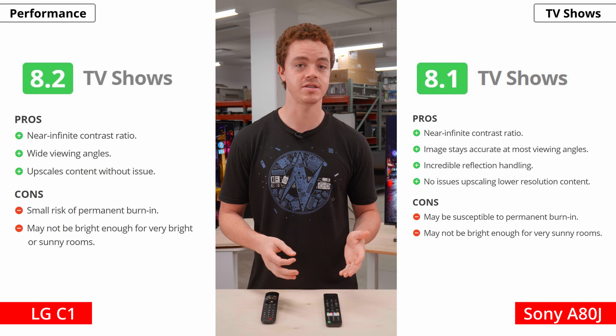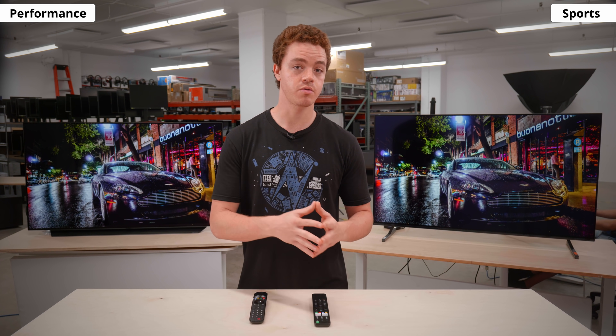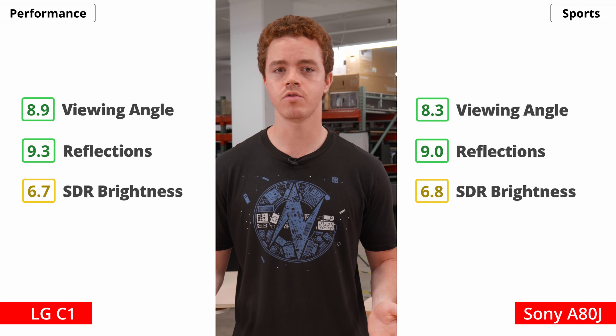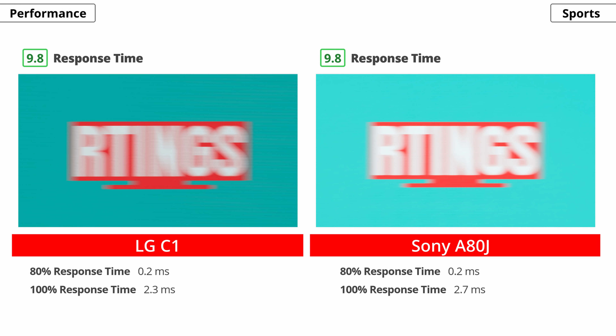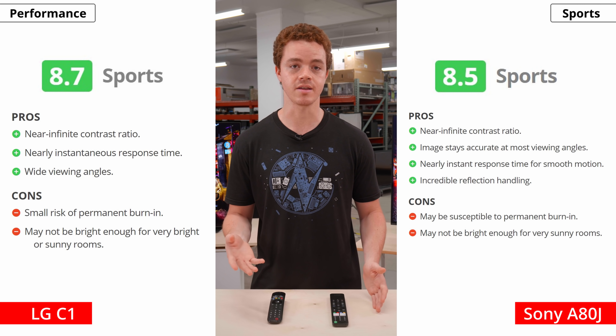If you're planning to watch the big game with friends, you need many of the same characteristics as for TV shows — wide viewing angles, good reflection handling, and high brightness. Each TV is about the same for these things; the LG does have better reflection handling, but unless you're in a very bright room, it shouldn't make much of a difference. When watching sports, there's often fast-moving content, so it's important to have good motion handling. OLEDs are known for their near-instant response times, which prevents blurry trails behind moving objects. Overall, both TVs are excellent for watching sports. The LG scores better because it has wider viewing angles and better reflection handling, but it's not too noticeable.